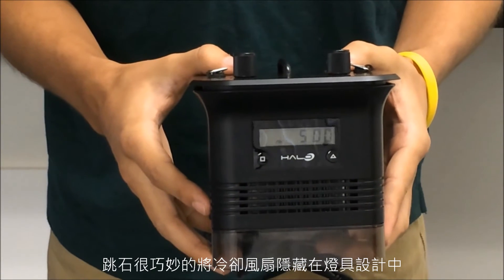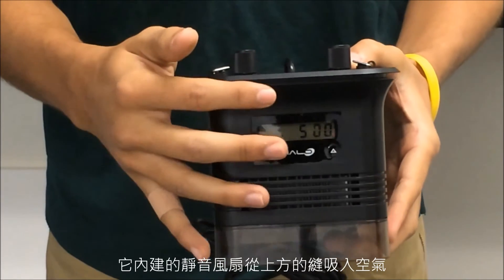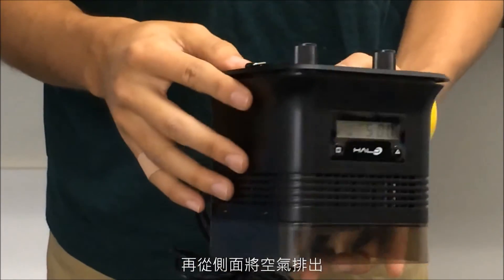Taijiao did a nice job of concealing the cooling vents into the design of the fixture. The quiet fan pulls air through the top of the fixture and exhausts it through the sides.